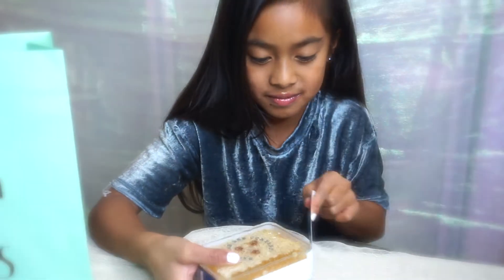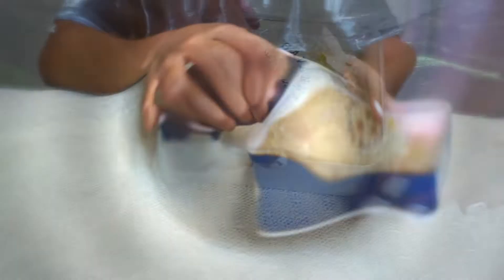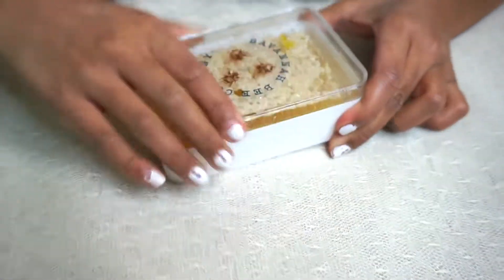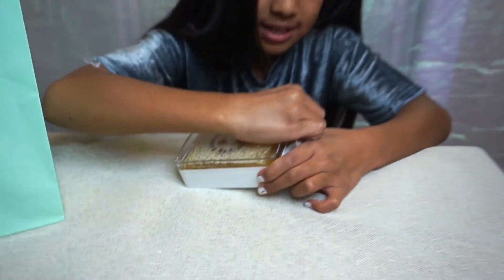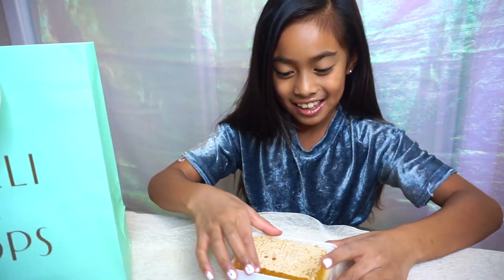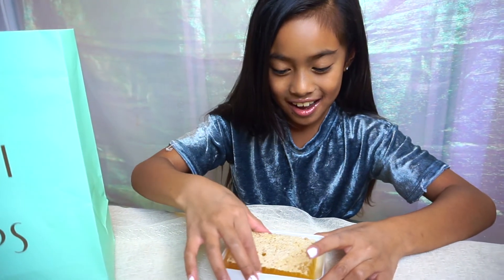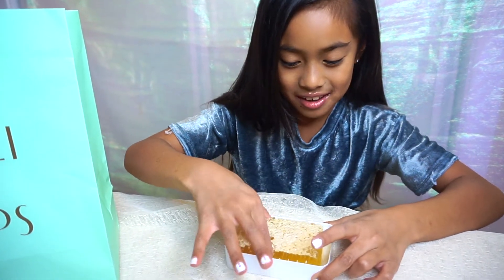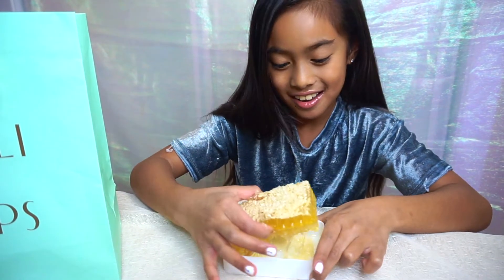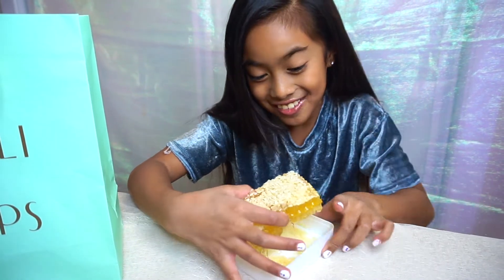I haven't had honeycomb. Let's go. Oh my gosh, I'm so excited. Okay, let's make this up.